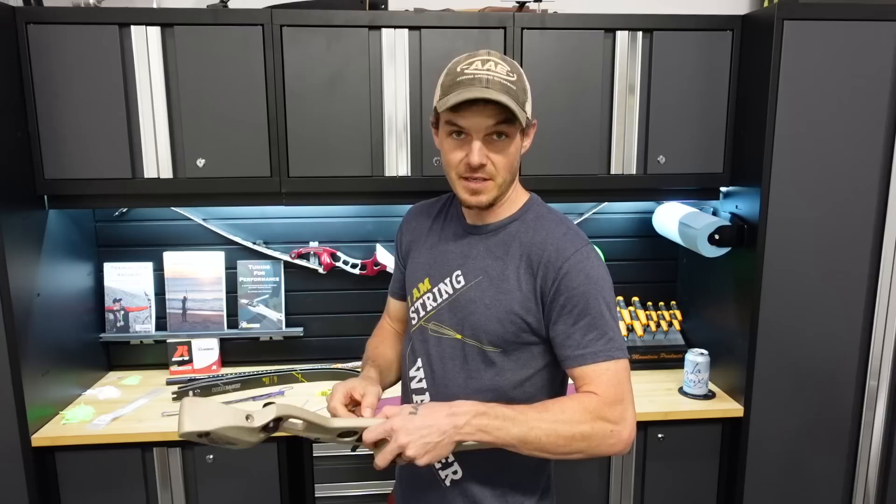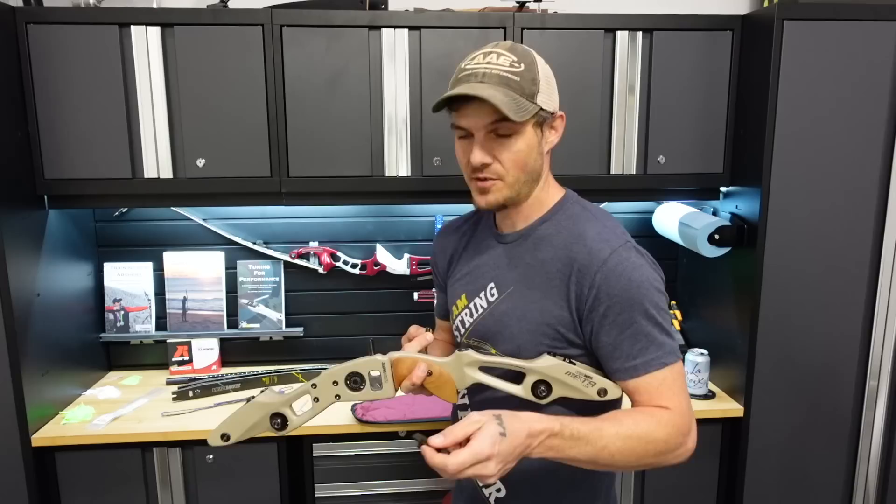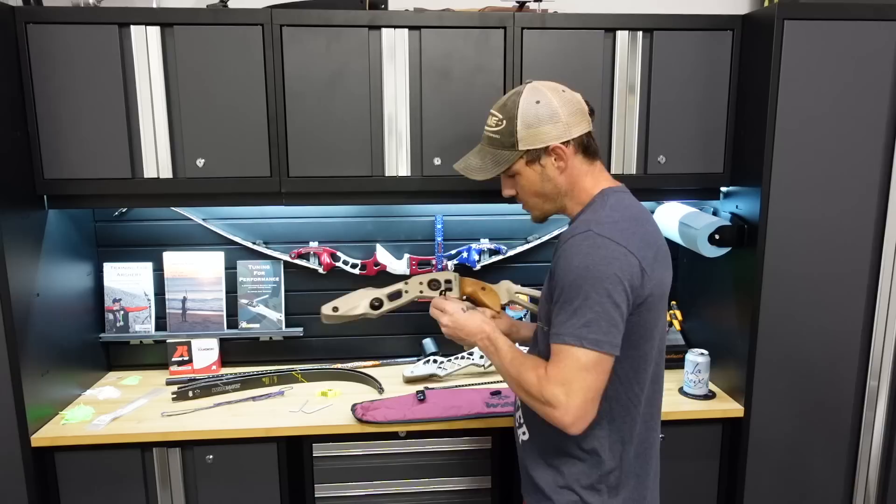I really like this riser as a recurve riser. It's very dead in the hand and felt very, very good. I'm really happy that Win & Win got rid of the no-dampers rule for barebow, because it really makes a big difference to remove a lot of vibration. And I can't remember — is it dampers or dampeners? Dampeners dampen vibration, but dampers... I don't know. Those of you that know your stuff, comment below. Is it a damper or a dampener?